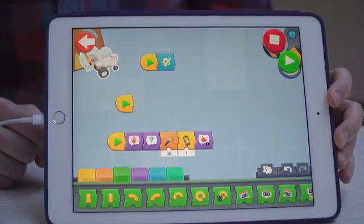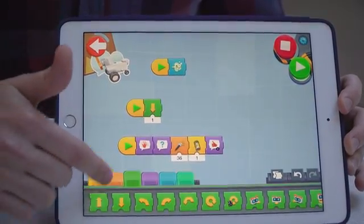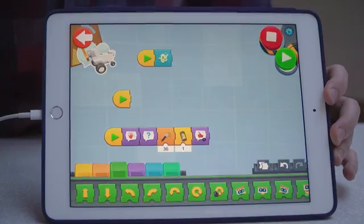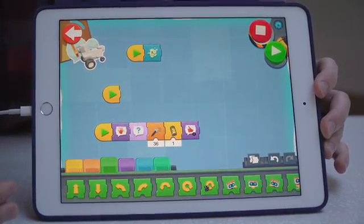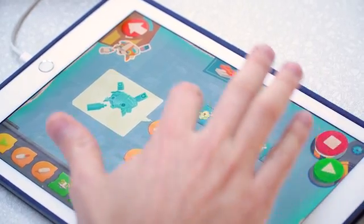Importantly, the app also helps you program each model to your liking. It has a coding interface that lets you program your creation by dragging and dropping different modules. For example, the green modules are related to movement, and the purple ones are speech related — as demonstrated when the robot introduces itself: 'My name is Vernie. What is your name?' And blue modules have to do with actions.